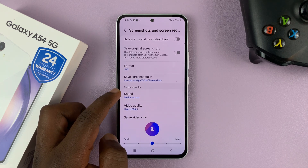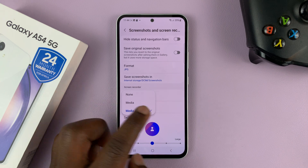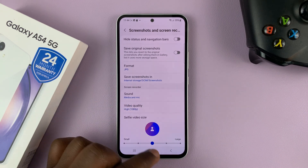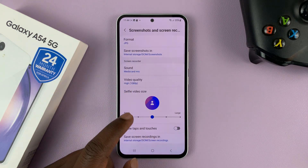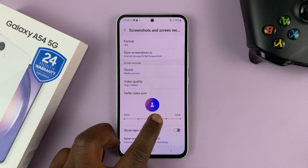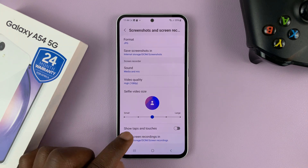At the bottom you'll see Screen Recorder. Here you can adjust a few settings including sound settings, video quality — which can record up to 1080p — and the size of the front-facing selfie video, which you can adjust using a slider to make it bigger or smaller. You can also choose to show taps and touches.